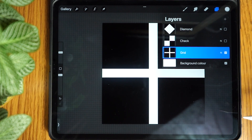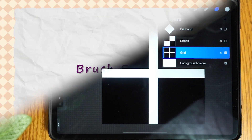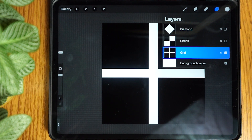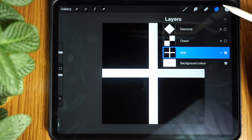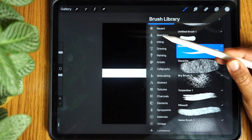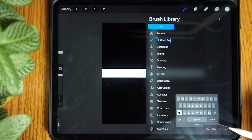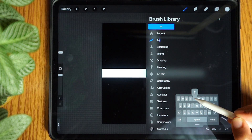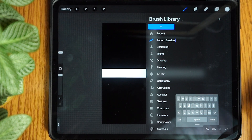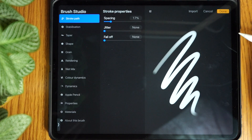Tap the layer and select copy — now we're all set to make our mini pattern brush set. Tap the brush icon to open up the brush library. On the left is the brush categories. Drag this down to reveal the plus icon at the top and tap it to create a new brush category. Rename it to pattern brushes or any name you want. Now tap the plus icon on the top right of the box. This will open up the brush settings for our new brush.